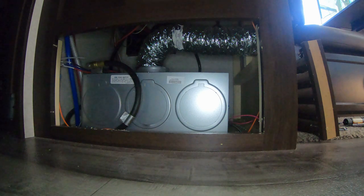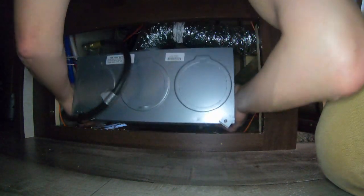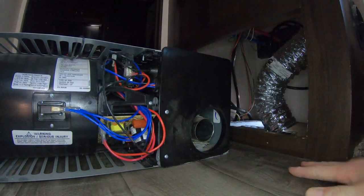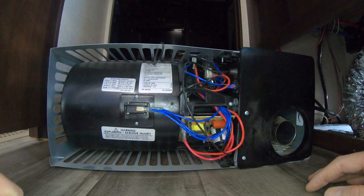Now that I've got all the mounting screws out and the exhaust hose out for the top side of that furnace unit, I should be able to just pick this guy up, pull her back, and rotate her back up towards the bunkhouse. And there's the control board, the switch, and the exhaust. It would have been much easier if Jayco had just put a panel outside to access all this from the exterior of the trailer.